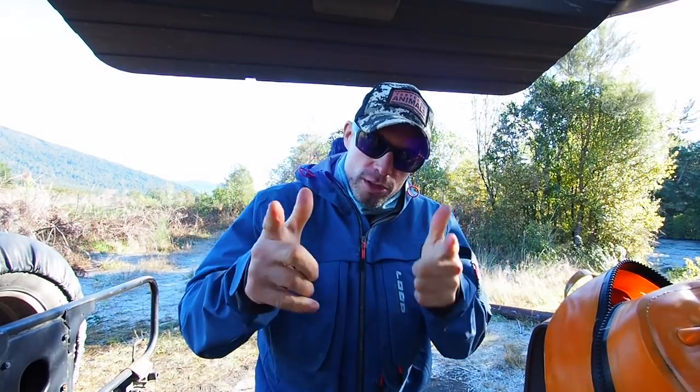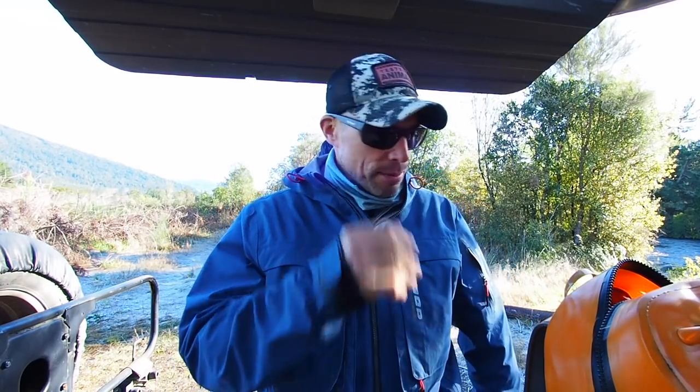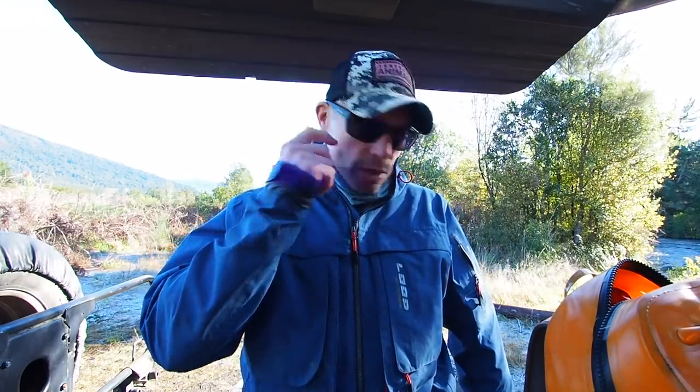Yo, how's it going? Welcome back to another Friday's Filler. Thanks for dropping in. Good to see you all. I've had quite a few people asking me what I have in my pack and what I have in my hip pack, so I'm going to show you that.